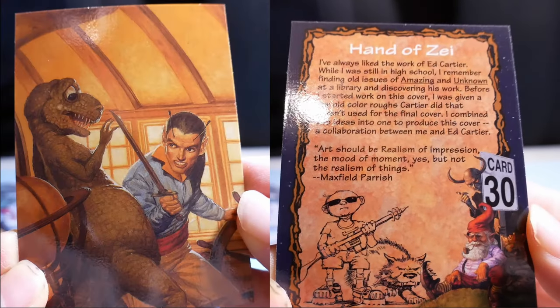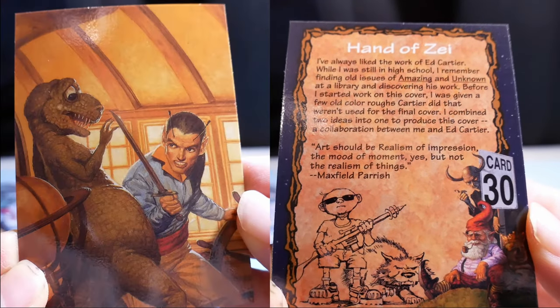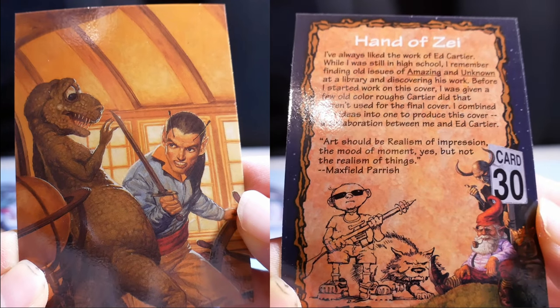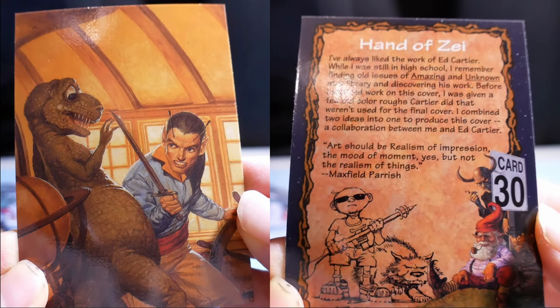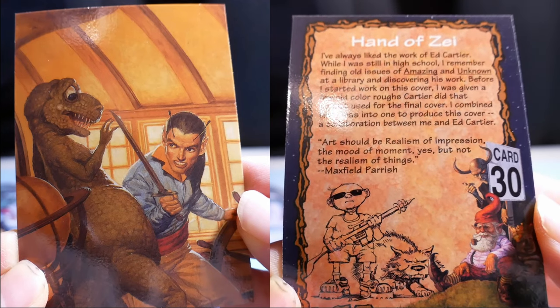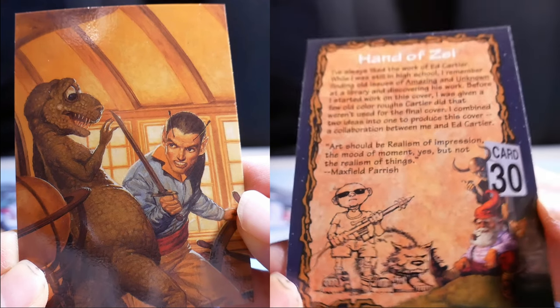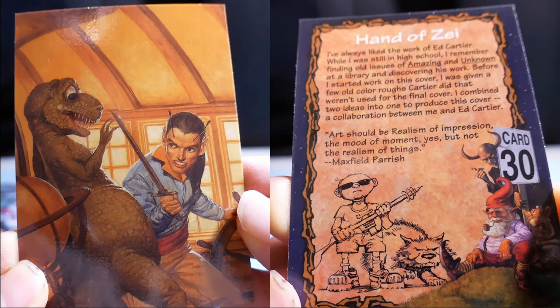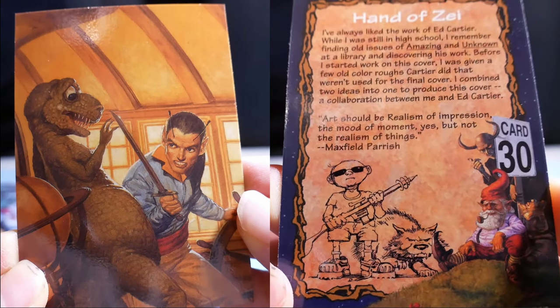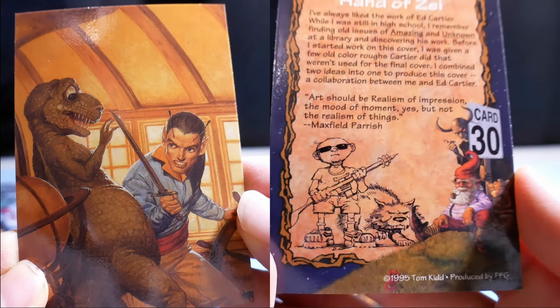Hand of Say. I've always liked the artwork of Ed Cartier. While I was still in high school, I remember finding old issues of Amazing and Unknown at the library and discovering his work. Before I started work on this cover, I was given a few old colored rough sketches by Cartier that weren't used for the final cover. I combined two ideas into one to produce this cover — a collaboration between me and Ed Cartier.